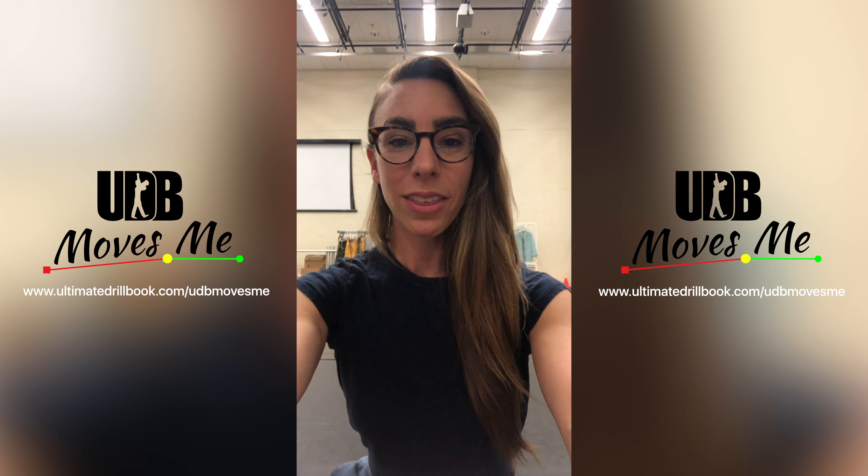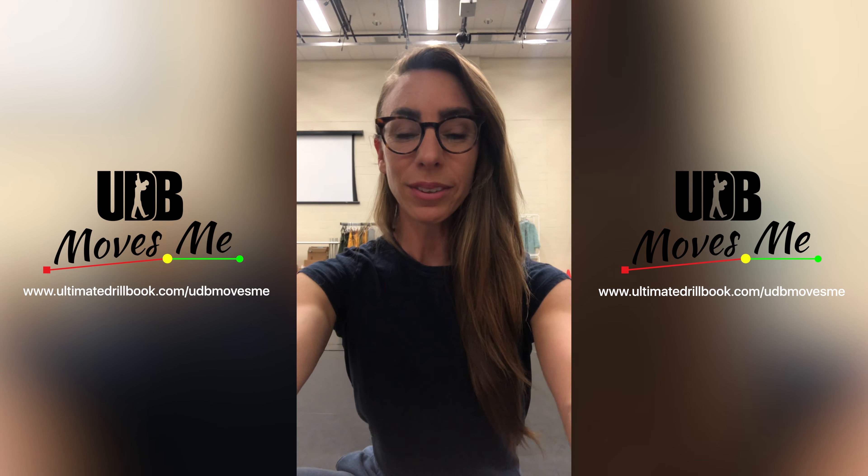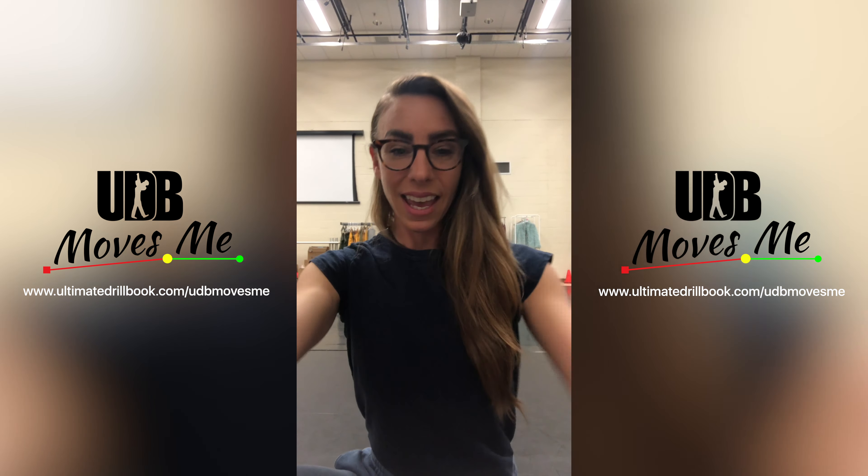What's up guys, it's Samia here with UDB, and your skill for today is going to be holding your passé turned out and parallel. A really simple exercise I like to do to work on strengthening my hips and my balance in my lower body is this.